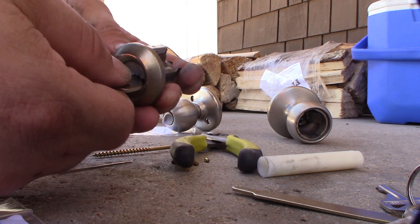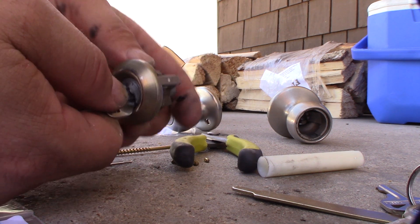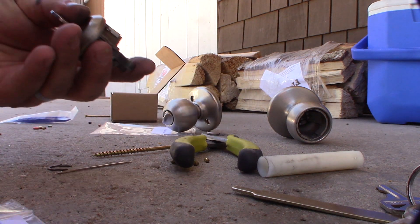So if you don't have the existing key, you just gotta take the top cover off here and get the springs out.